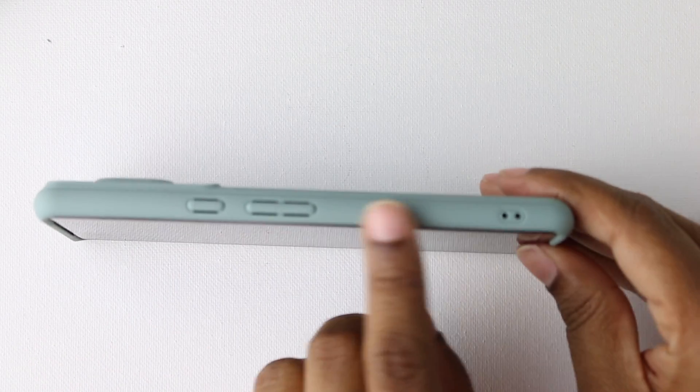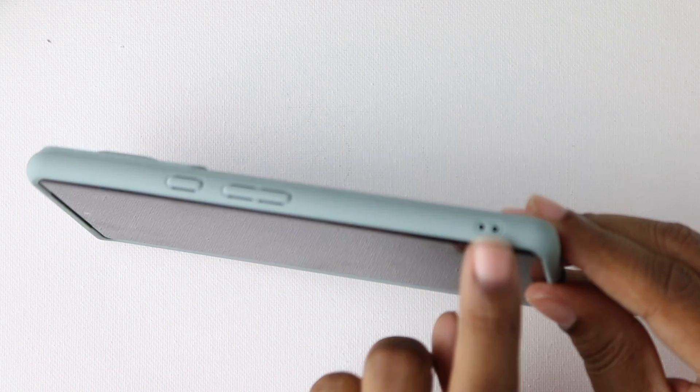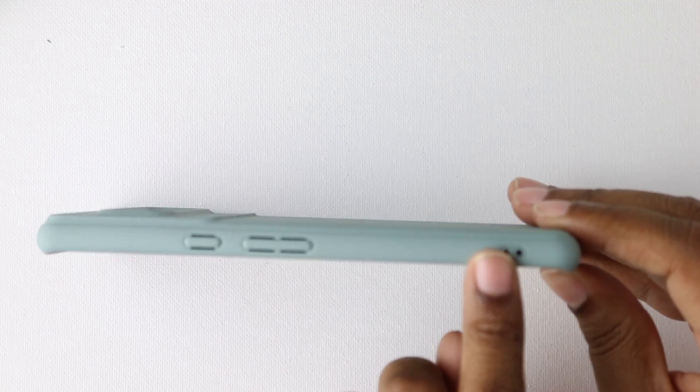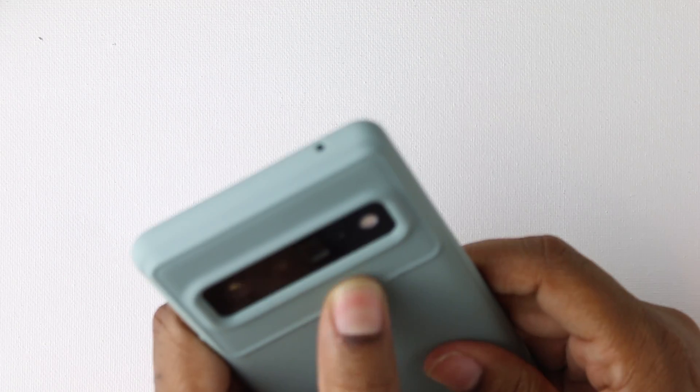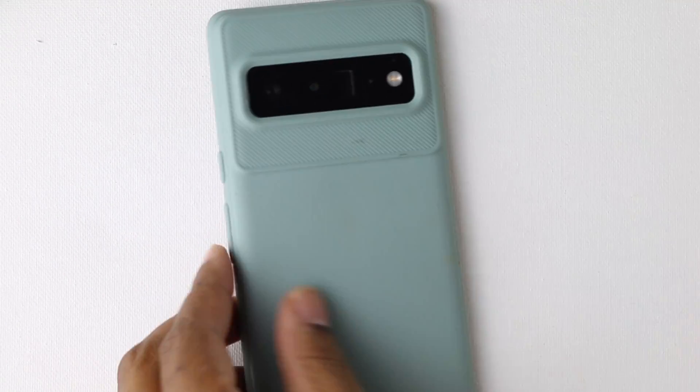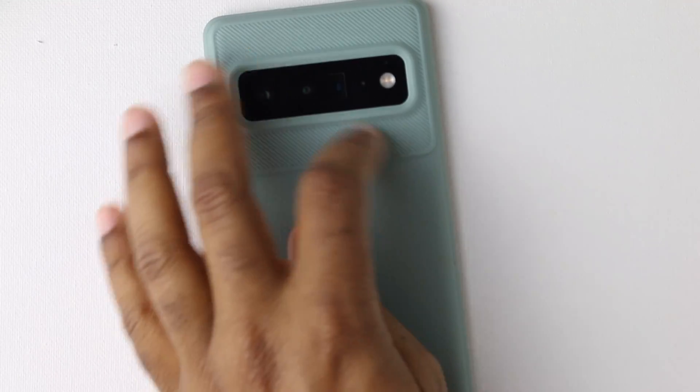Down here you do have cutouts for a lanyard, so if you want to wrap this bad boy around your wrist, you do have cutouts for that. Coming along the back, you have a couple of different materials, tones, and patterns.